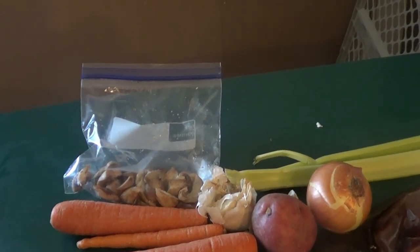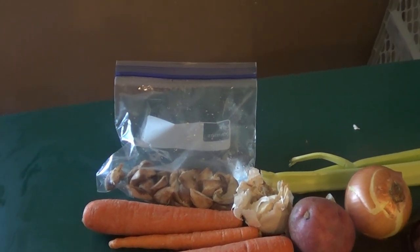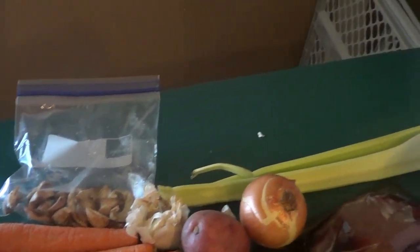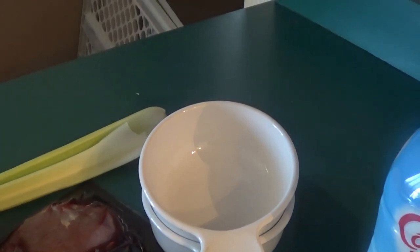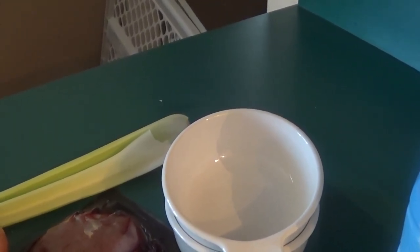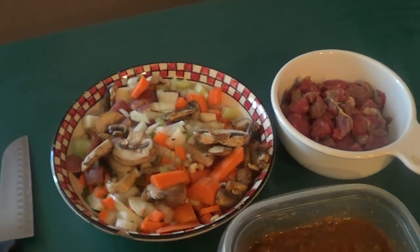Hey guys, Bob here. Today we're going to make beef pot pies — simple recipe. What you're going to need is some mushrooms, carrots, a potato, onion, celery, a nice thick piece of steak, some pie crust, and some bowls to put it in and bake it in the oven. I will show you step by step exactly how to make this.